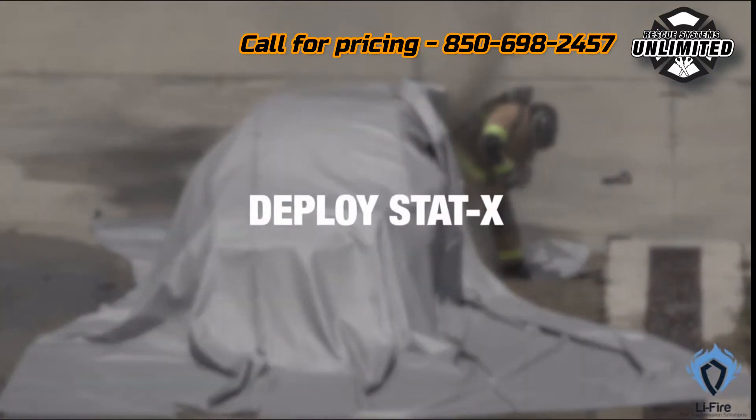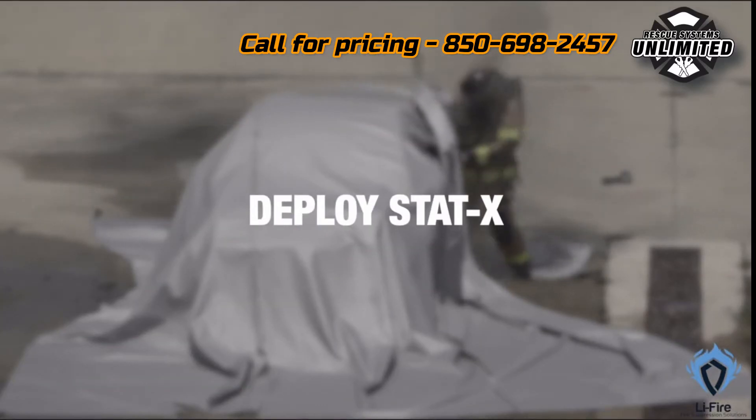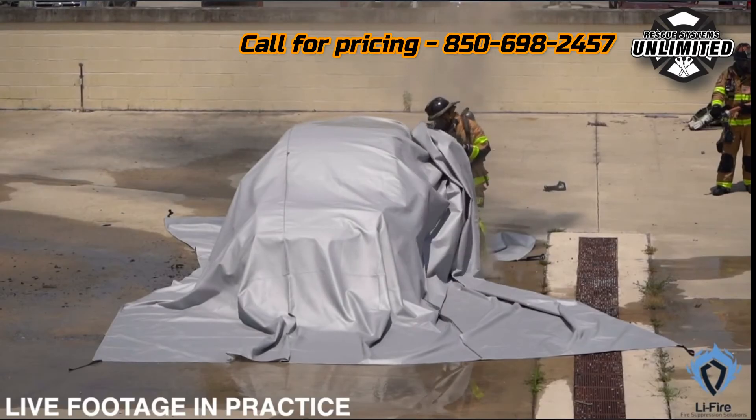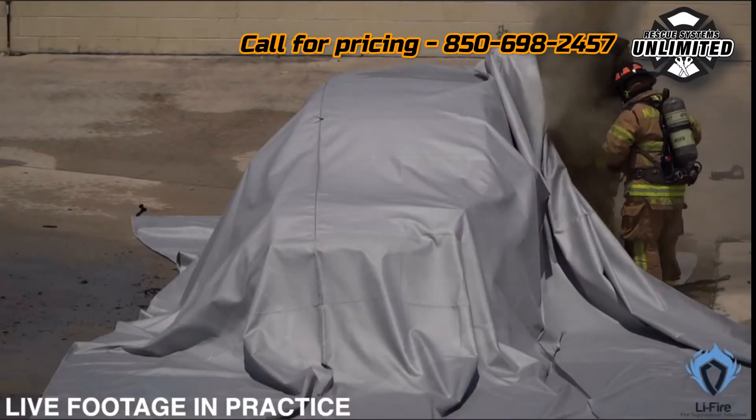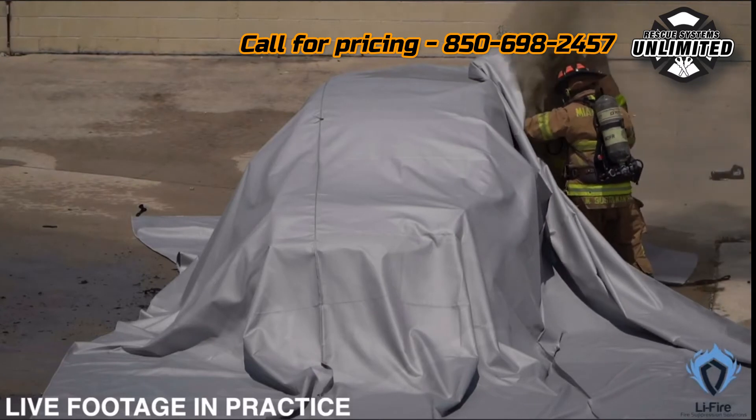Once the vehicle is covered and secured, it's time to deploy the Start X. Simply pull back a corner of the blanket, deploy the Start X under the blanket, then quickly reseal. This innovative fire suppression tool will help extinguish any remaining flames.